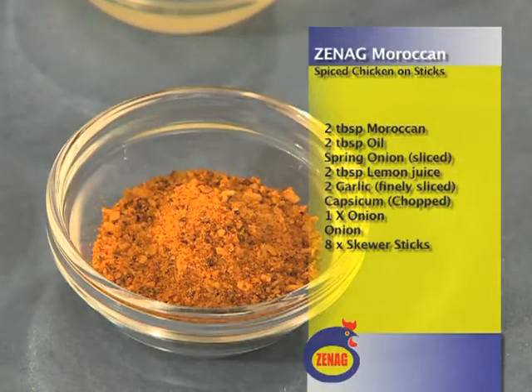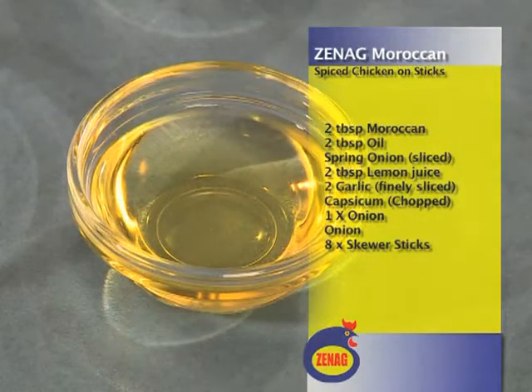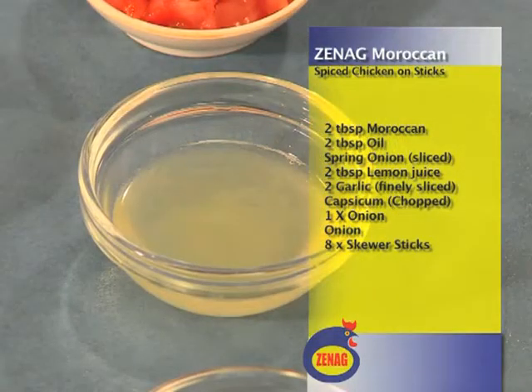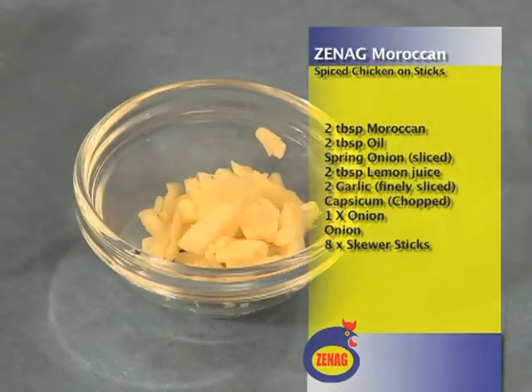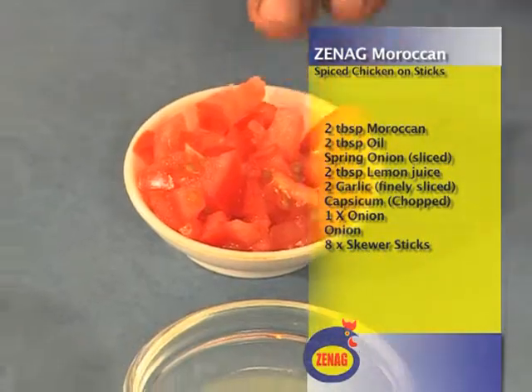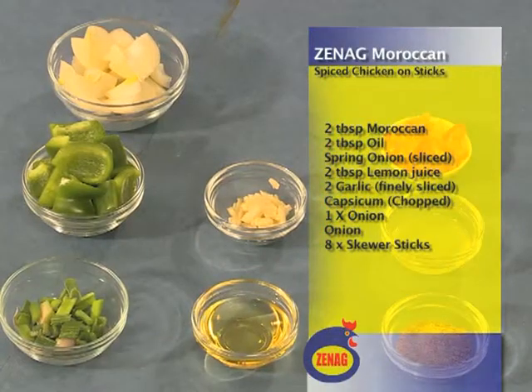Now we're going to introduce the ingredients. We have two tablespoons Moroccan spice, two tablespoons cooking oil. We've got one spring onion, we cut the pieces. Two tablespoons lemon juice. Two cloves garlic. One capsicum. One onion. And a little bit of tomato. We're going to use Moroccan spice on the Zinec chicken.